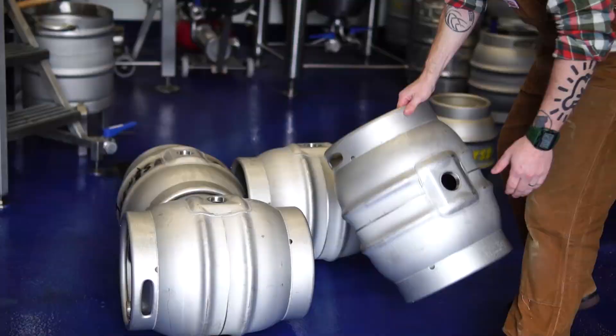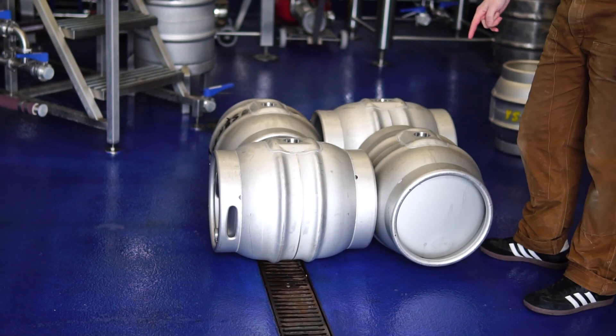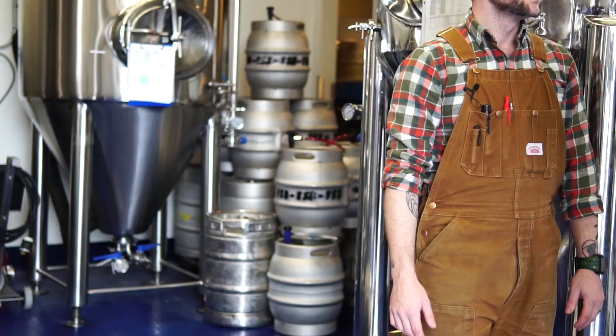All you're doing is interlocking the casks so they don't roll away. The chime or the rim of each cask is around the rounded middle part or the belly of the cask, and that way they stay together and won't just roll away if you accidentally hit them.